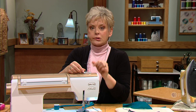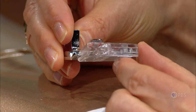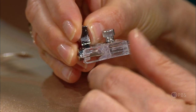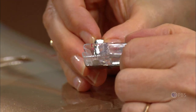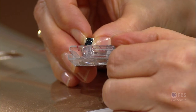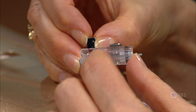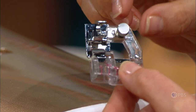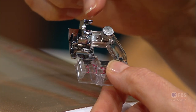The foot has three parts. First of all, a C-clamp, which is rather unusual — if you pick this out of your accessory box, you may wonder what it does. You can see that the bias tape is going to slip into this area. There's a side screw that adjusts the width: as I turn it, it gets narrower; the other way gets wider so that the inner fold butts up against this edge.